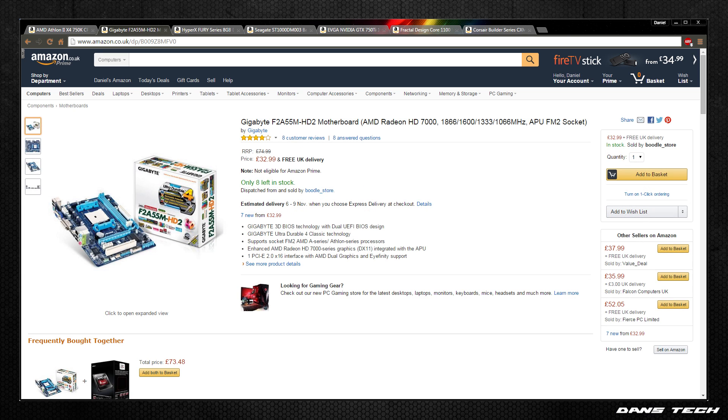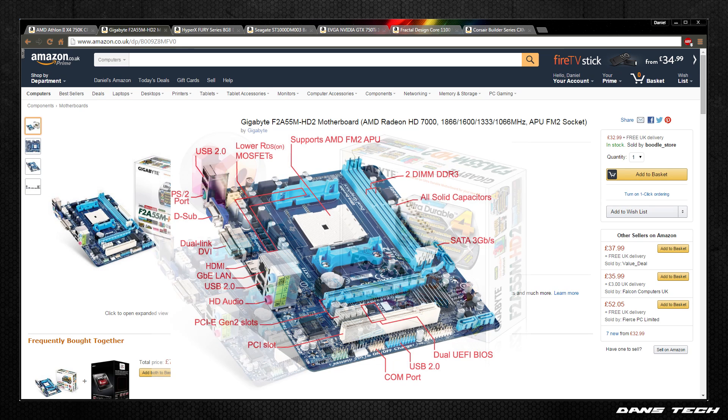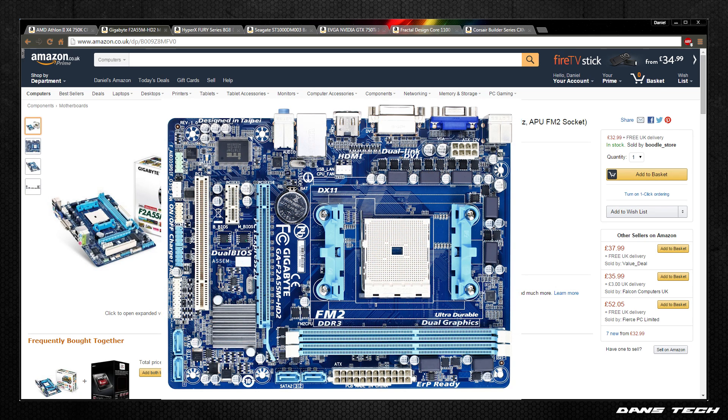For the motherboard, we're going to be grabbing the Gigabyte GA-F2A55M-HD2. This board runs on the A55 chipset, so it supports the AMD Athlon series of CPUs. It has 2 DDR3 DIMM sockets for up to 32GB of RAM running up to 2400MHz. As for PCIe slots, it has 1 PCIe x16 slot, a PCIe x1 slot, and a standard PCI slot for legacy cards. It has 4 SATA 3GB ports and supports RAID 0, 1, and 10. For USB, it has 8 USB 2.0 ports — 4 on the back panel and 4 via 2 internal headers. It supports Windows 10 driver support despite being an older board.